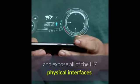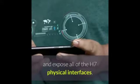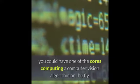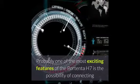Portenta can easily run processes created with TensorFlow Lite. You could have one of the cores computing a computer vision algorithm on the fly, while the other could be handling low-level operations like controlling a motor or acting as a user interface.